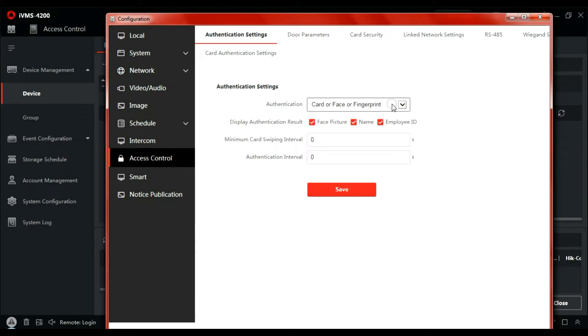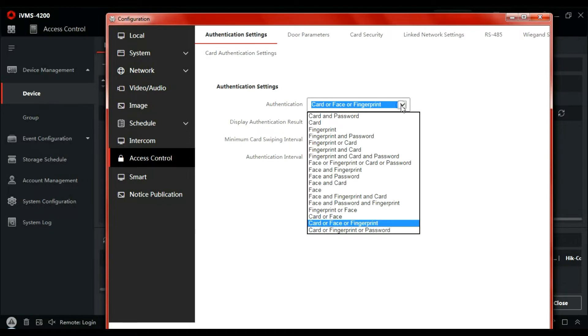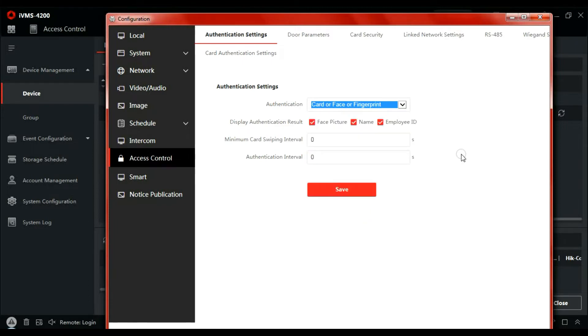You can decide what it is going to read: card, face, or fingerprint. There's quite a few options — it could be card only, fingerprint only, or fingerprint and password. In some installations, people don't want their biometric information used by a business, so giving them the choice of using an ID card instead of face or fingerprint is a valid option.